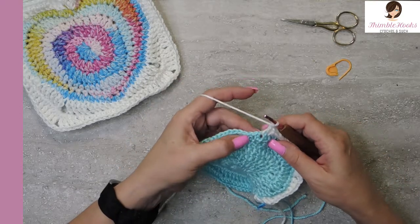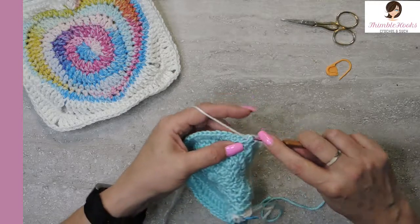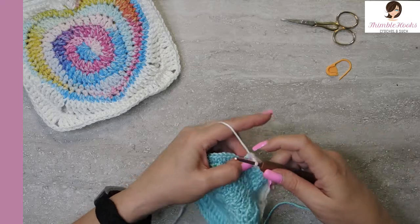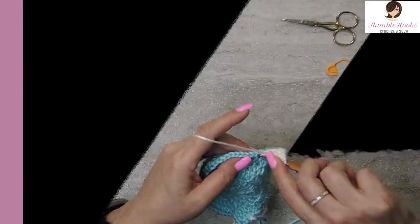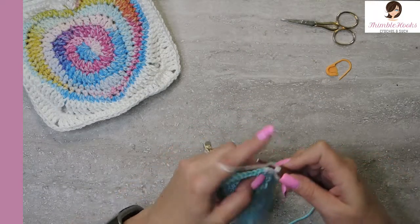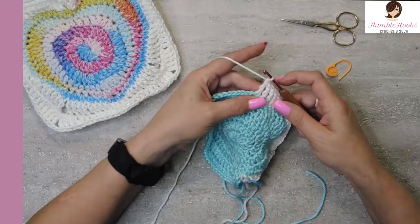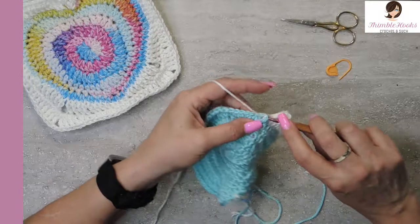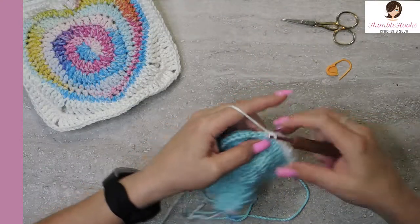And now the next five are front post triple crochet — that's two yarn overs. Under the post, pull through, pull through, and pull through. Do that for the next five. Chain two. The next five are front post triple crochets again — so there's our five.